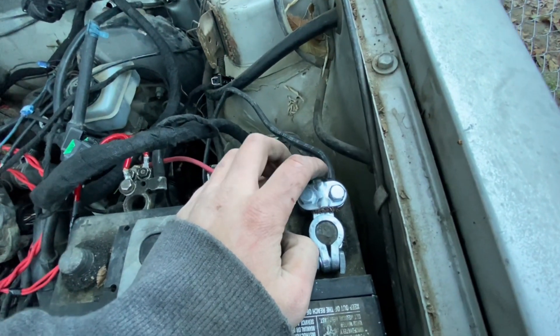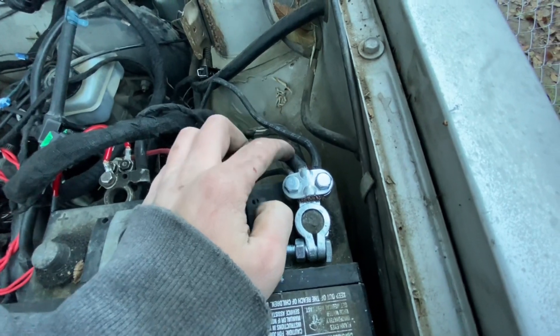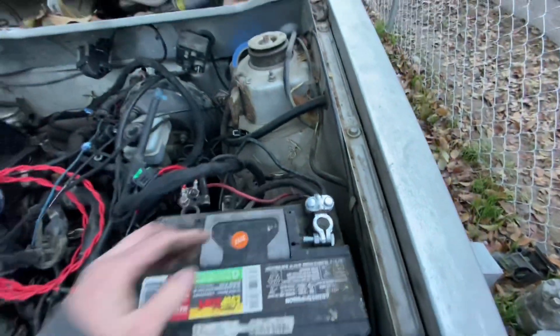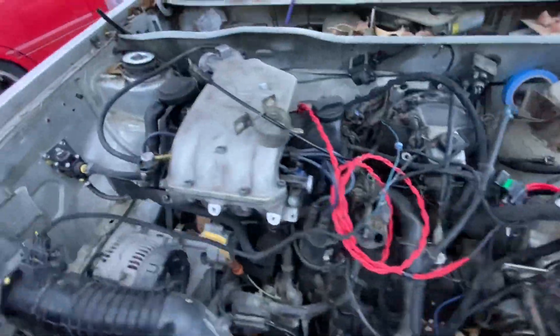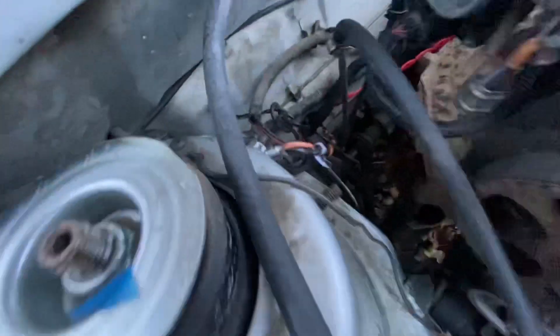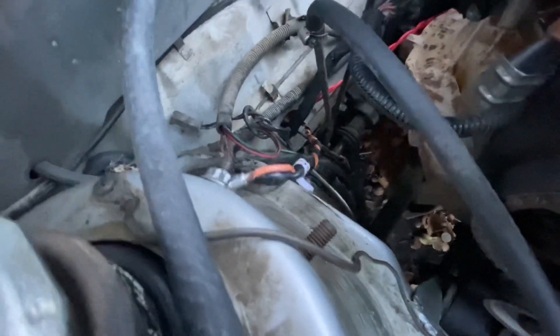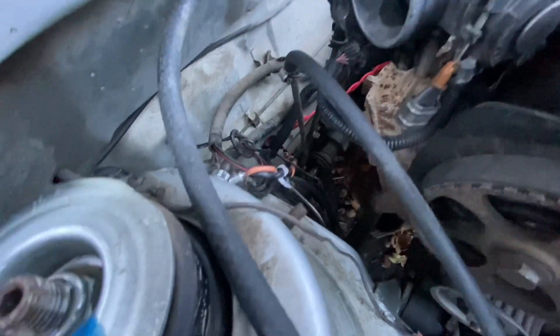For the ground, I used the stock ground connections from the Mark 1 and the ground that connects to the ABA trans. And there's a ground right here that goes to the wiring harness — got to make sure that's in a good spot.